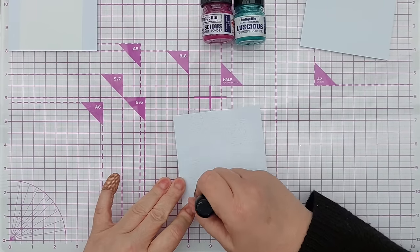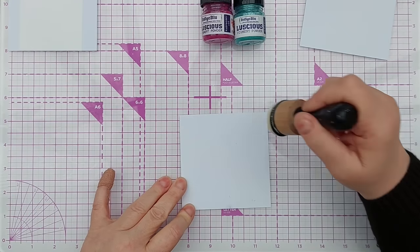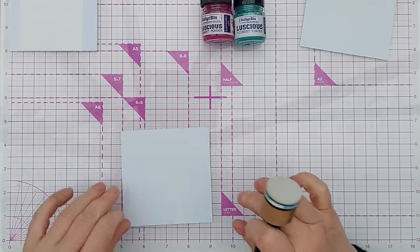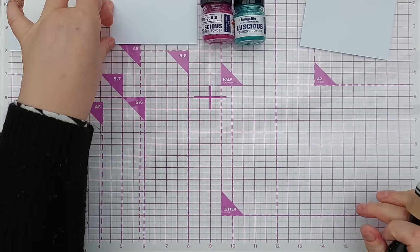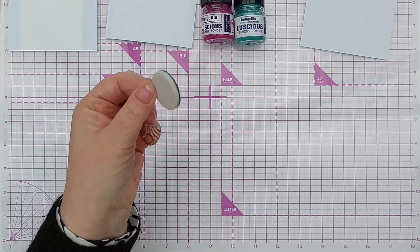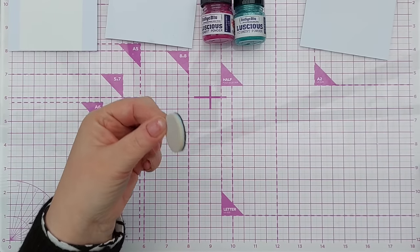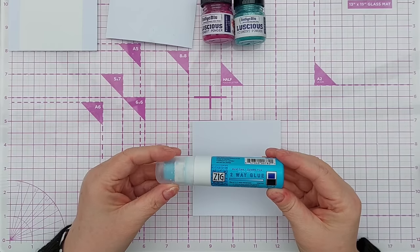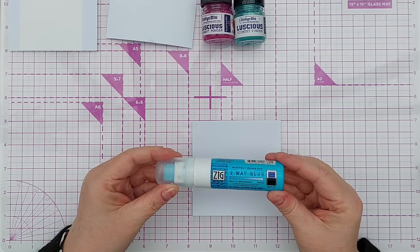I need to leave the Spectrum Noir glue for a little bit to let it dry and become sticky. On this third one I'm going to use Zig two-way glue. This glue is blue when wet but turns clear when dry, and what I want is the dry glue which is tacky, so I'm going to squirt a load on here.